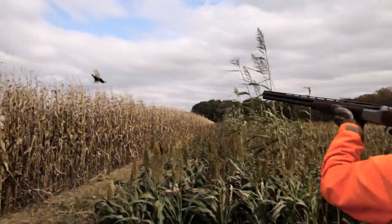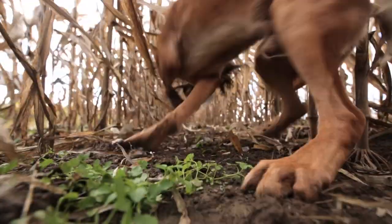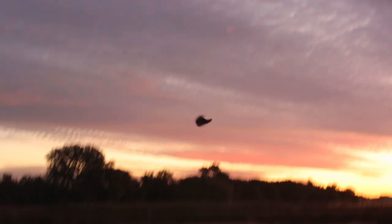Sporting Dog Adventures run, boy, run. Everything you need is here under the sun. Everything you need is here under the sun.